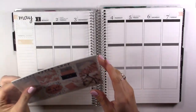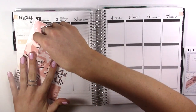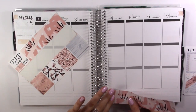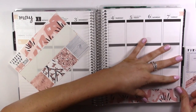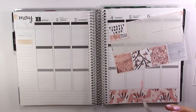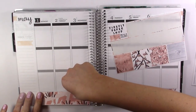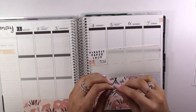I'm going to first put down my bottom washi. This kit is beautiful. I'm going to leave a little bit of space between my washi and the bottom of the boxes. Then I'm just going to do my little page flags. I can't believe it's already May - this is insane.